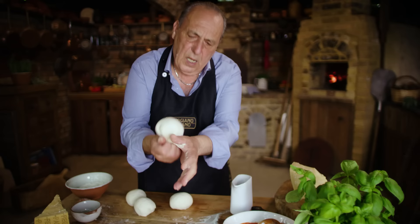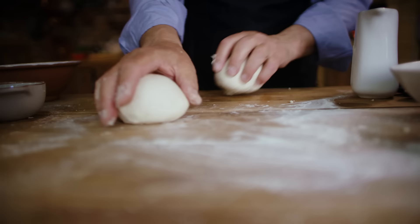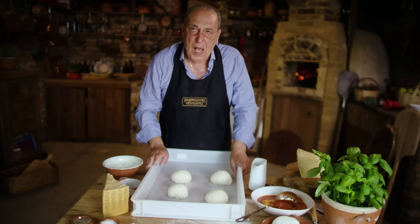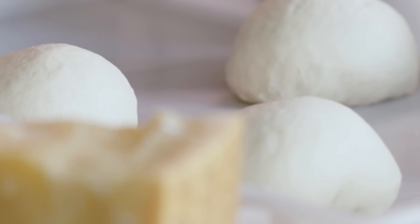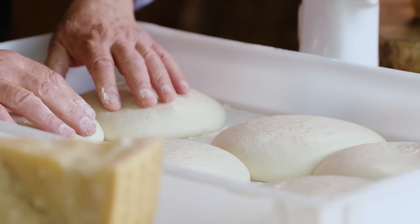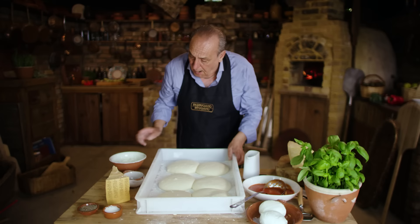Another half hour to prove. Then you roll them all out and put them inside the trays — one, two, three, four — all inside here. And let them rest for at least a couple more hours. This is what you get: all nice and relaxed, inside here. Six, because I've done two extra ones just in case.